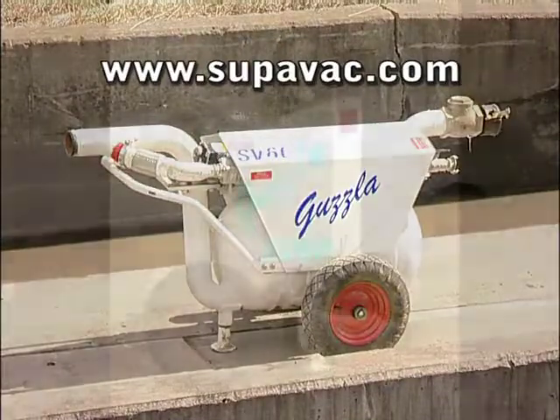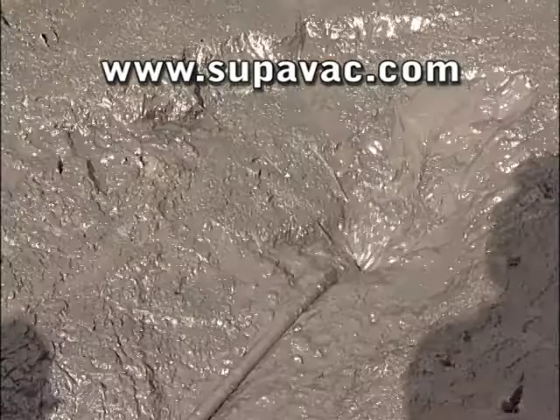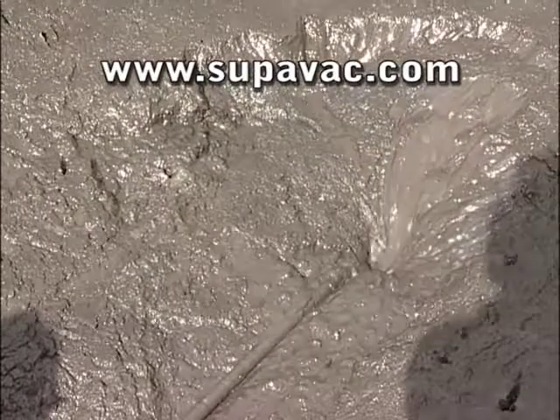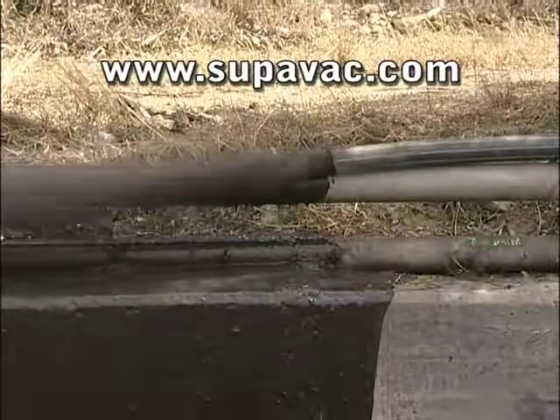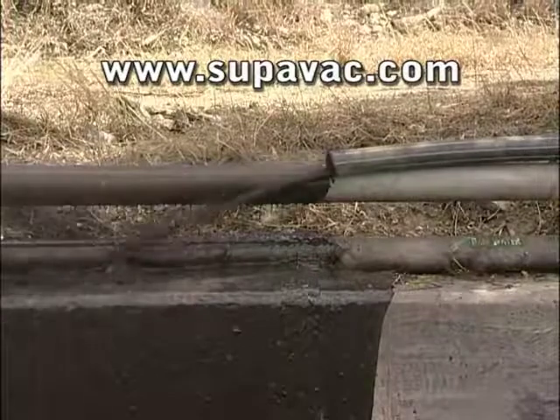The Guzzler SV60 and SV60V are the perfect way to transfer high solids content material. They are another high quality innovation from SuperVac.